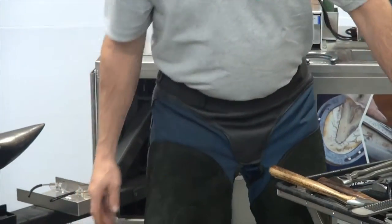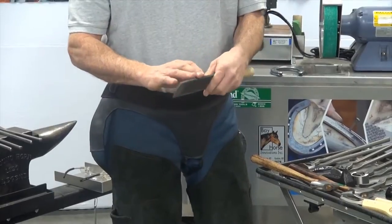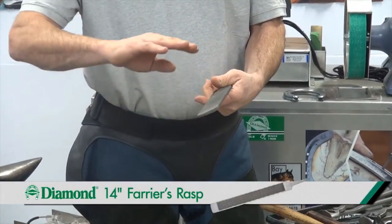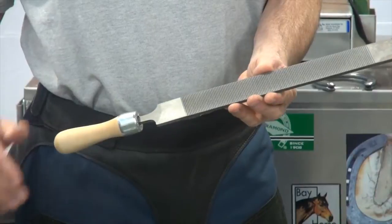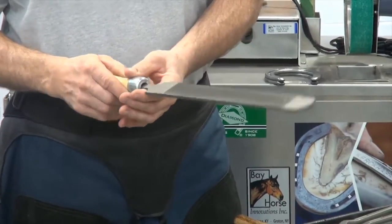I carry two rasps. One I use exclusively — a fresh rasp for the hoof, because it's sharp. I'm using it on the horse's hoof, and after I've worked on so many horses, it becomes more dull. Then I'll move it to the other side, so I'm just using it when I'm clenching up or rasping against metal.